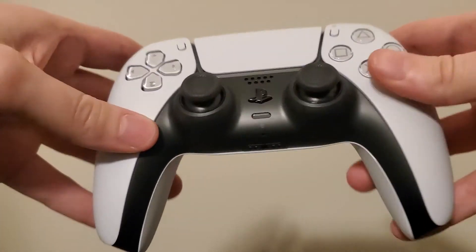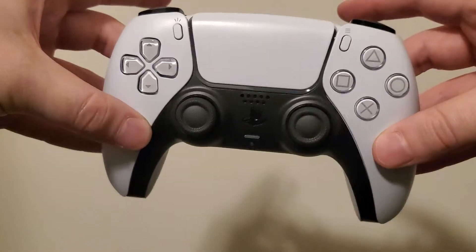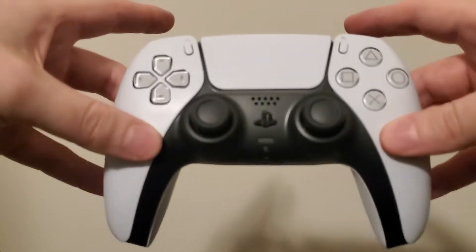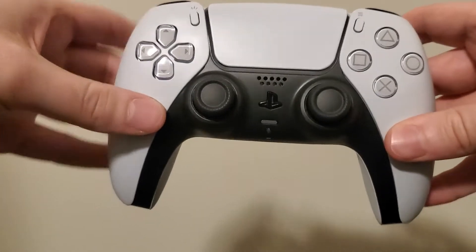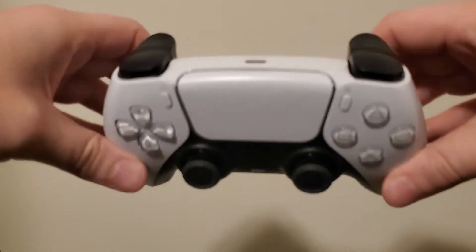Right off the bat, it is heavier than the DualShock 4 — not that much heavier, but there is a noticeable increase in the weight. It's a lot heftier and honestly, I like that. It makes it feel like a better quality product and better built.